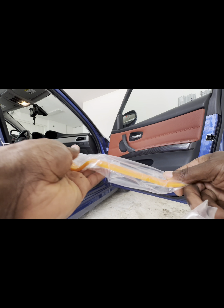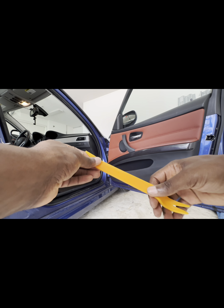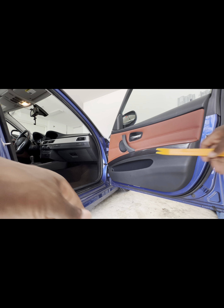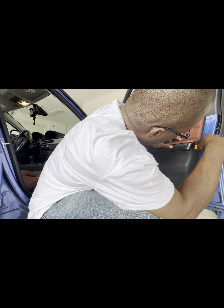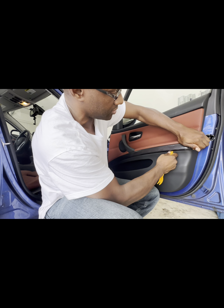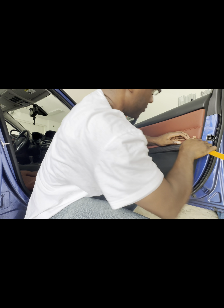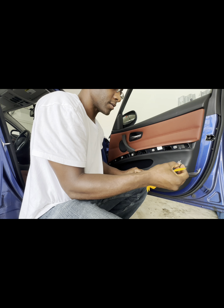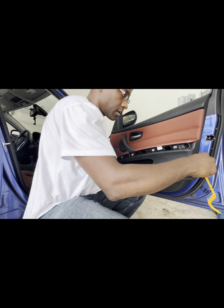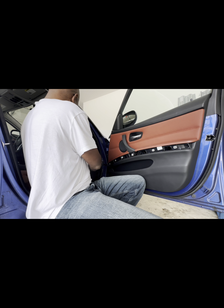So the first thing I'm gonna do is use this door panel remover and use that to lift this up and remove it. Let's be gentle with it. This clip is on pretty strong — I'm trying not to snap it. There's a little sticky thing on the end. Take it over here. All right, so I removed this door panel.